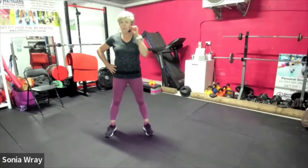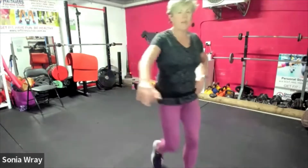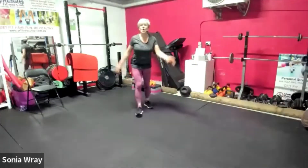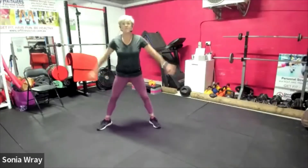30 seconds, 12 exercises. We're gonna start with squats. When we're ready, three seconds we'll get the count going. Three, two, one — let's squat. Down, down. Add the arms in if you want to.